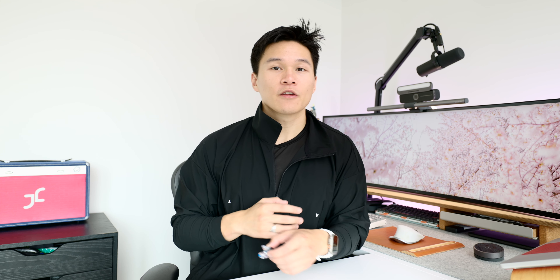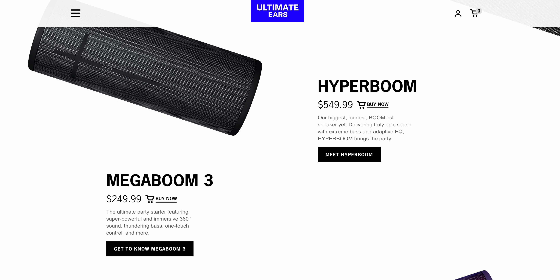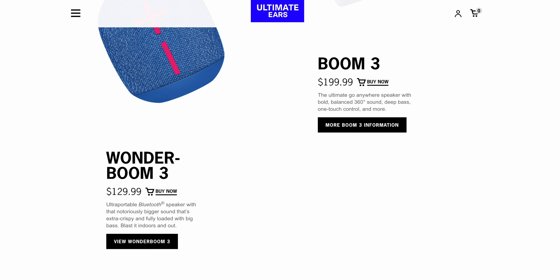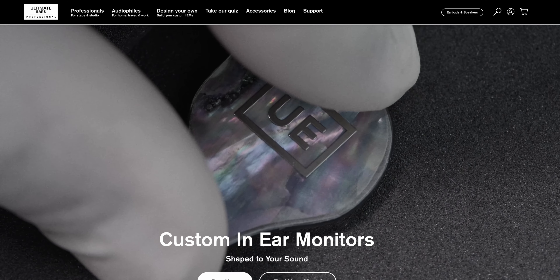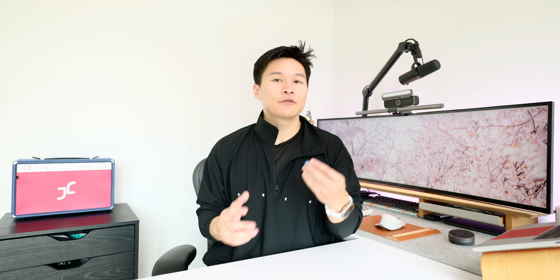If you guys haven't heard of UE before, they basically have two divisions: their consumer stuff, which is mainly known for their Boom line of speakers and is more recently expanding into the wireless earbud segment, and then their pro stuff — and when I say pro I don't mean like iPhone 14 Pro, but true professionals in the music industry with custom-made in-ear monitors that run into the thousands of dollars. Up until now these two divisions have been pretty separate, and you could even be forgiven for thinking they aren't even the same company — they actually have two different websites for these two divisions.